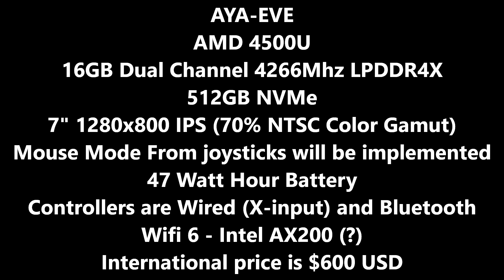However, they are not very confident on the frequency of the RAM. They are targeting 4266 MHz. That might change, but they are at least targeting the highest frequency RAM they could possibly put in this machine. There will be 512GB of NVMe storage. It is unclear what brand they are going to use, but it is NVMe, so that is a great baseline.